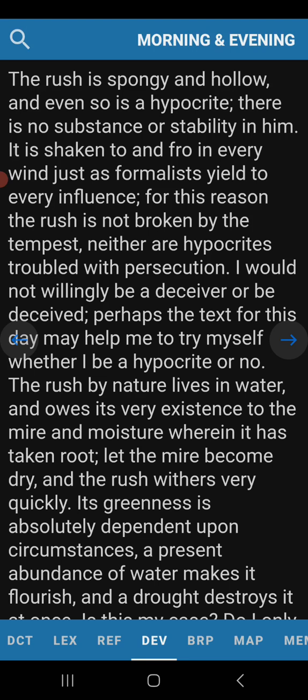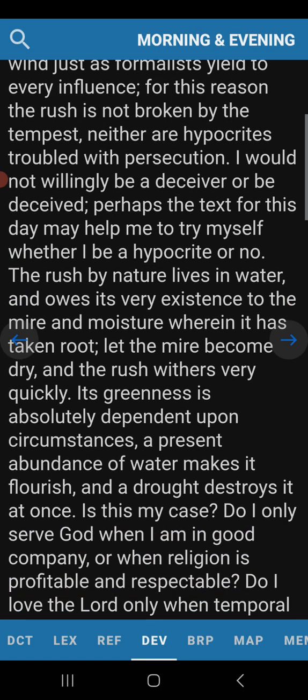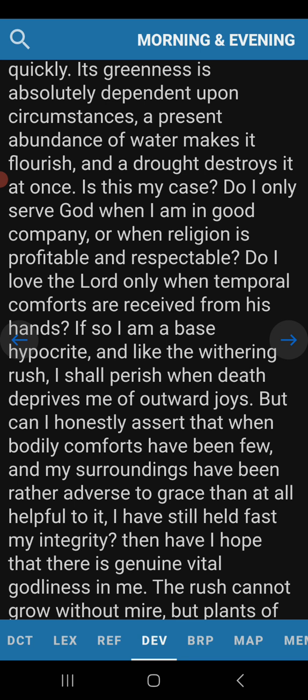I would not willingly be a deceiver or be deceived. Perhaps the text for this day may help me to try myself, whether I be a hypocrite or no. The rush by nature lives in water and owes its very existence to the mire and moisture wherein it has taken root. Let the mire become dry and the rush withers very quickly. So it needs that wet land in order to grow. Its greenness is absolutely dependent upon circumstances. The only way that bulrush is able to survive and grow is by the circumstances it finds itself in.